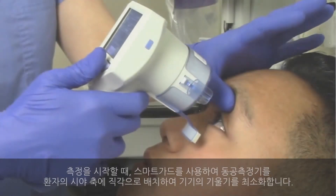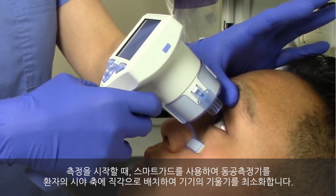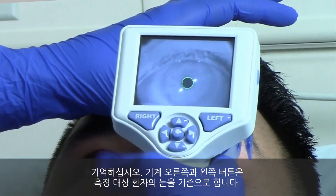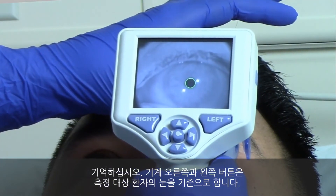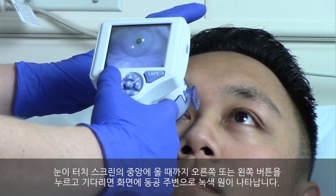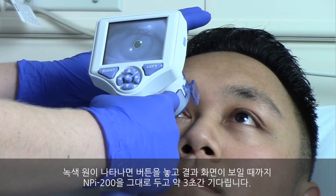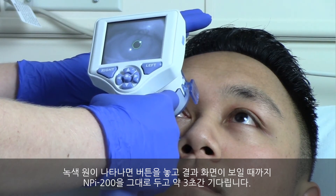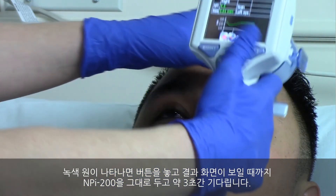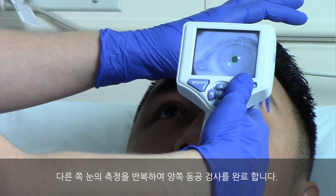To begin the measurement, position the pupilometer with the smart guard at a right angle to the patient's axis of vision, minimizing any tilting of the device. The pupilometer right and left buttons are oriented to the patient's eye being measured. Press and hold either the right or left button until the eye is centered on the touch screen and the display shows a green circle around the pupil. Once the green circle appears, release the button and hold the NPI 200 in place for approximately 3 seconds until the result screen is displayed. Repeat the measurement for the patient's other eye to complete the bilateral pupil exam.